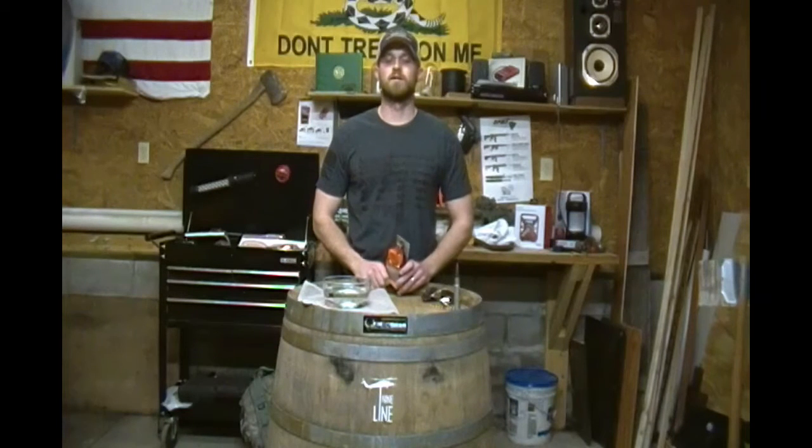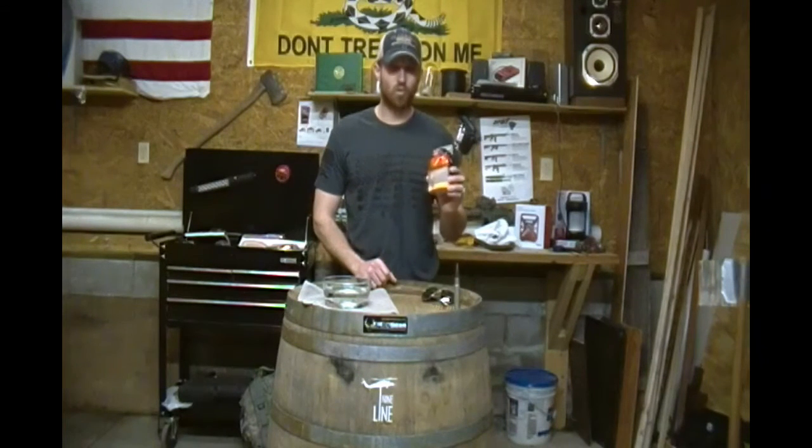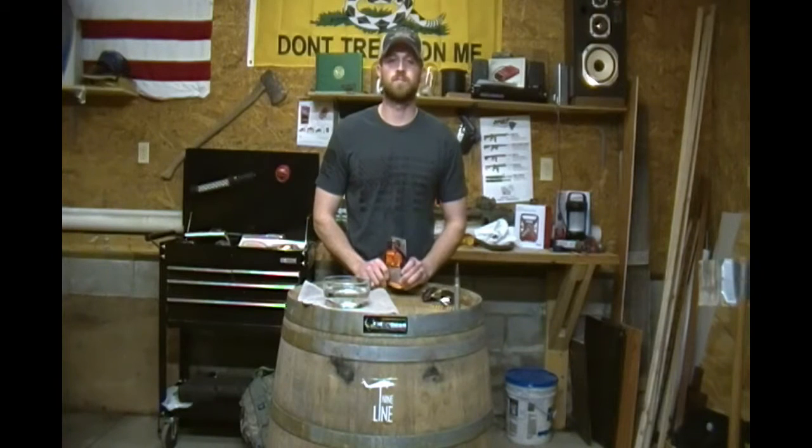Hey everybody, Gary here with the Field Test Dummies channel. Today I want to talk to you about a survival kit I picked up at Walmart. It cost me $4.89. It's called the Watertight Survival Kit 1.0, and it's made by Ultimate Survival Technologies.